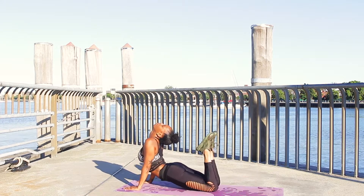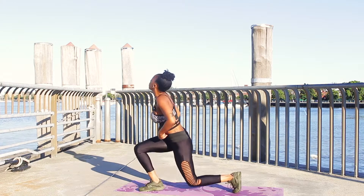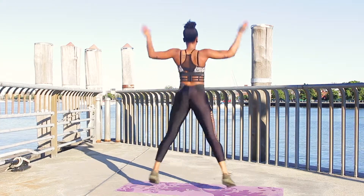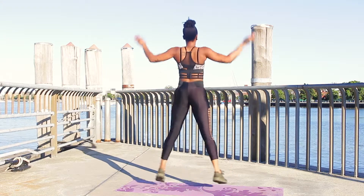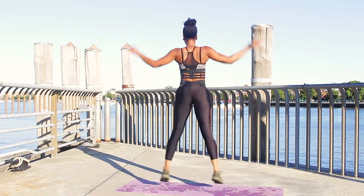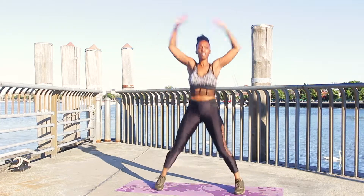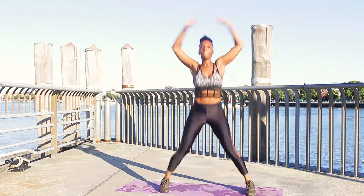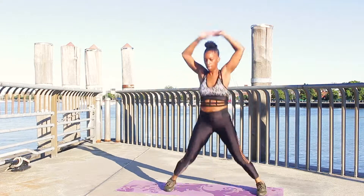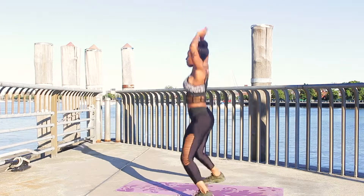After I'm done stretching, I go straight into my workout. I wanted to kick the week off with a circuit style of training. I absolutely love circuit training because it allows me to get my heart rate up and really maximize the time I have for my workouts. As you can see here, I'm doing some jumping jacks to get my heart rate up, then going straight into my push-ups — I do about five to ten push-ups.